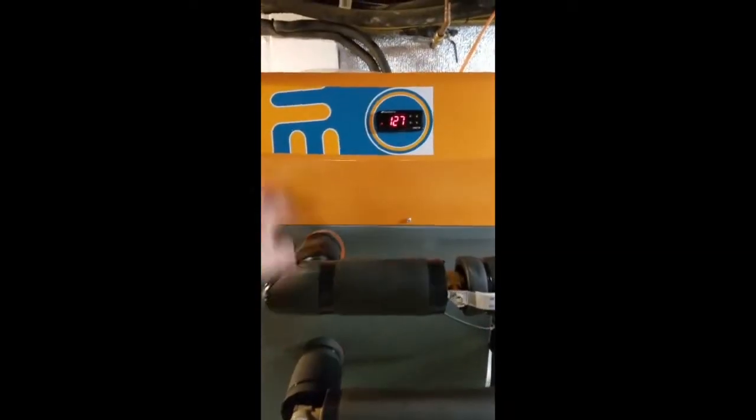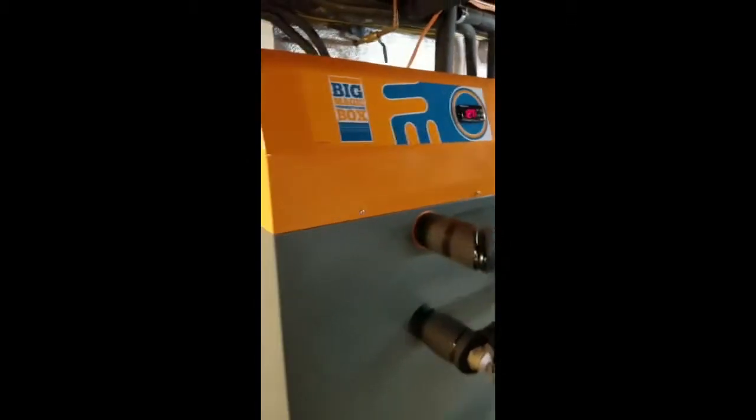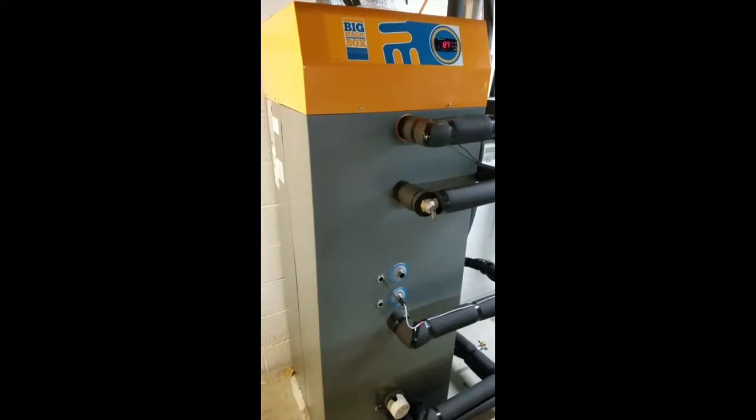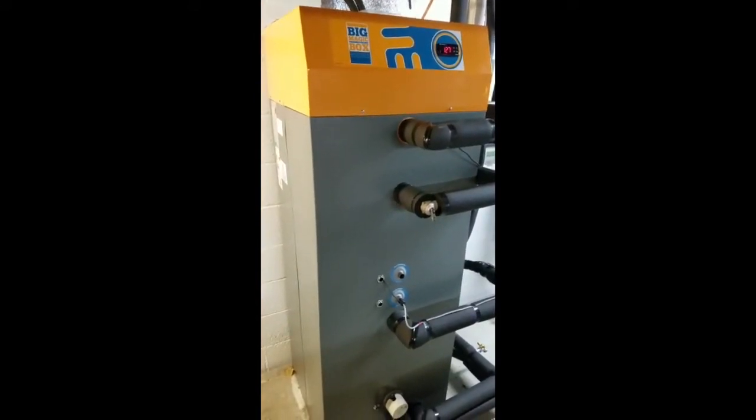Solar assisted heat pump — I'll show you the panel outside. There's a compressor up in this box here that pumps refrigerant to a panel outside. It's solar assisted and it's using a heat exchange just like a normal heat pump water heater. But the panel's outside, so the benefit is you don't get a cold basement.